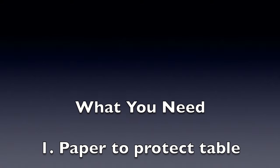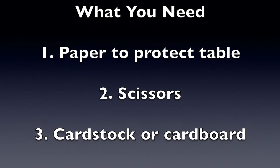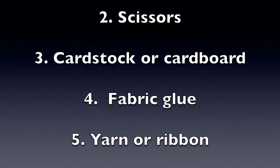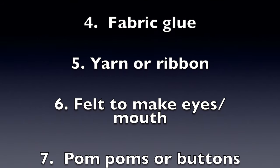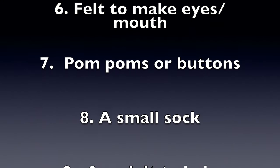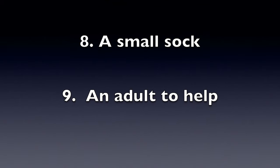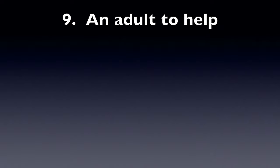What you need today: paper to protect your table, a pair of scissors with an adult to help, cardstock or cardboard from an old cereal box, fabric glue, yarn or ribbon, felt to make the eyes and mouth, pom-poms or buttons, and a small sock. Don't forget to get the adult to help you with this fun do-it-yourself sock puppet. Let's begin!